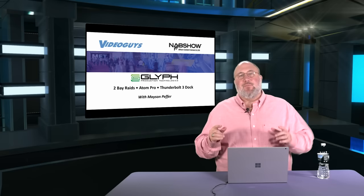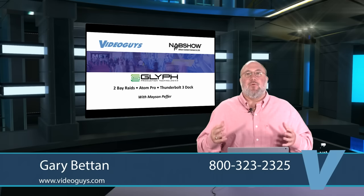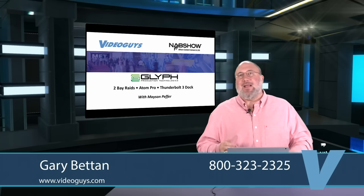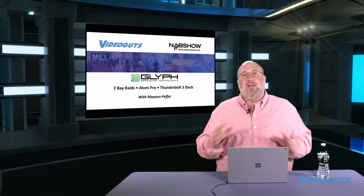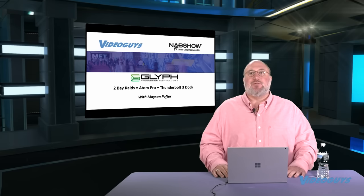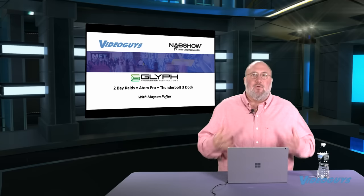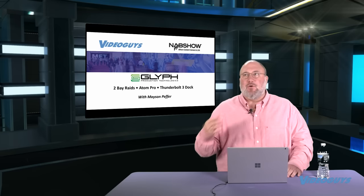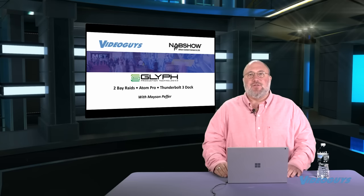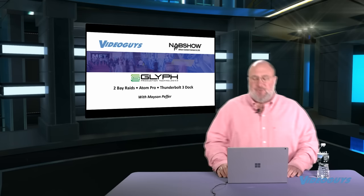Great job, Mason. Kudos to Glyph for being the first company in our space showing portable storage that is encrypted and secured — that's becoming more and more important. With cloud-based storage and assets everywhere, whether it's a thumb drive or an Atom drive, encryption is going to matter. While Glyph is the first at NAB, we fully expect big new products with security and encryption built in from LaCie, G-Tech, Glyph, and others. You don't want to lose a drive containing confidential content — a new show, breaking news, a new product scene — and have someone access that critical information.